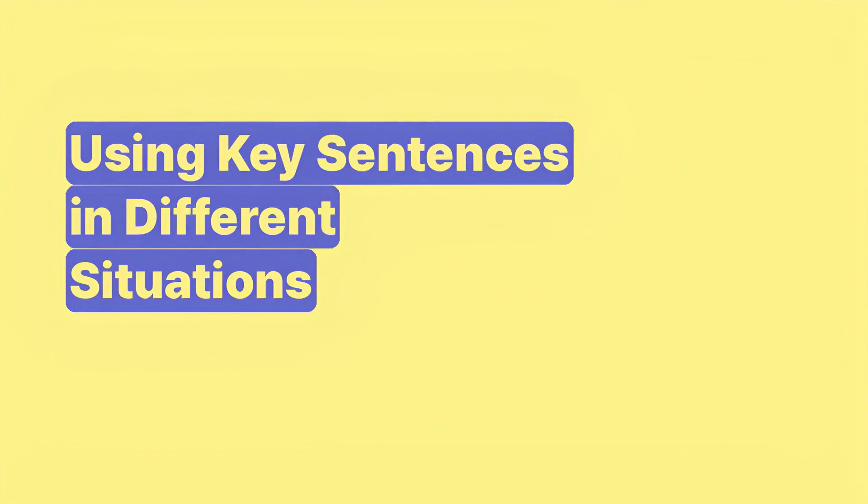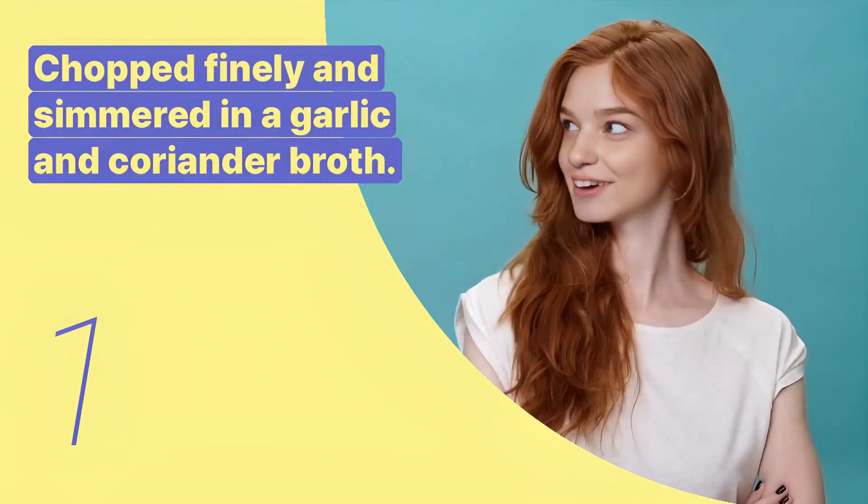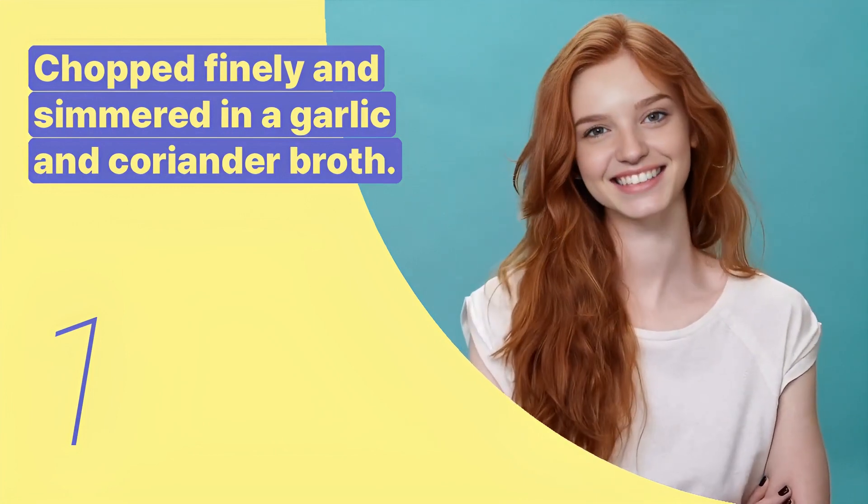Today, we are going to learn cooking expressions about Egyptian Molokia. The first key expression is: chopped finely and simmered in a garlic and coriander broth. This sentence is used to describe the cooking process of Molokia.